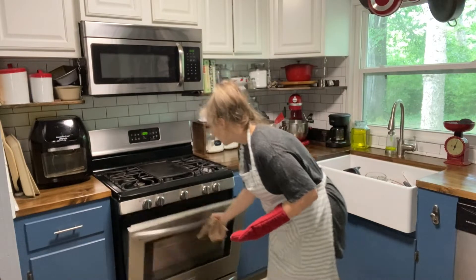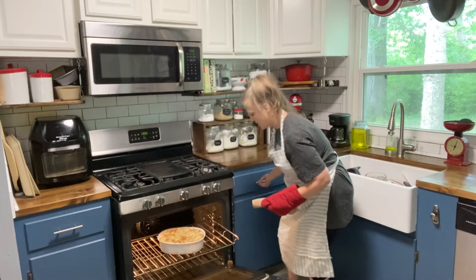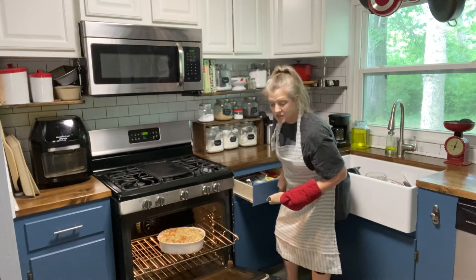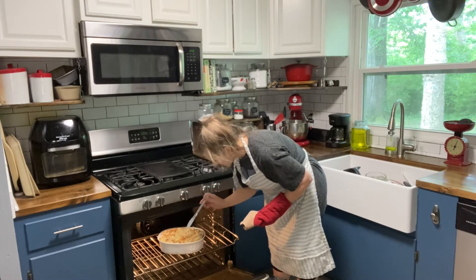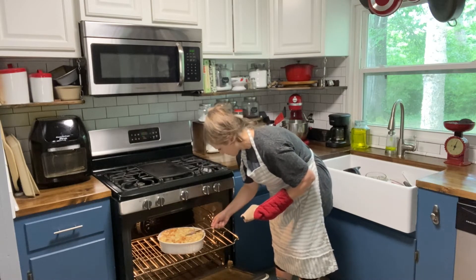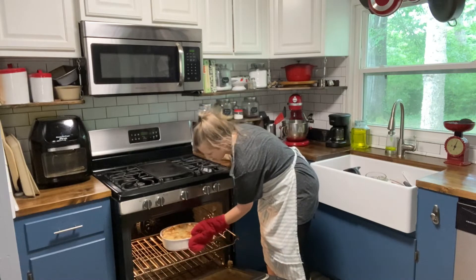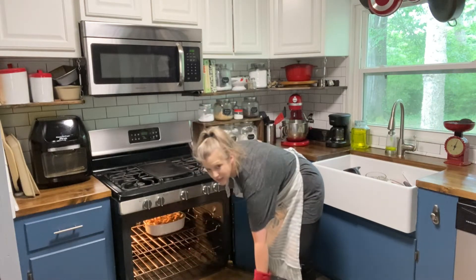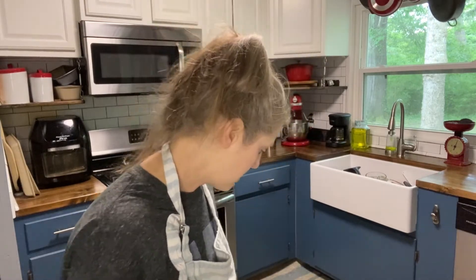Okay guys, the bread pudding timer just went off so I'm going to pull it out of the oven. It's still very wet — the knife isn't coming out clean at all. It says to bake for 50 to 60 minutes and I only did it for 50, so I'm going to give it 10 more minutes and see what it looks like, because it's a little soupy.